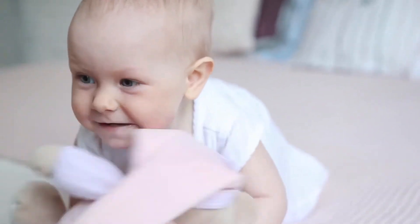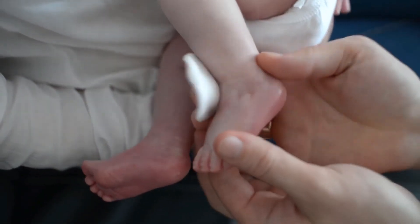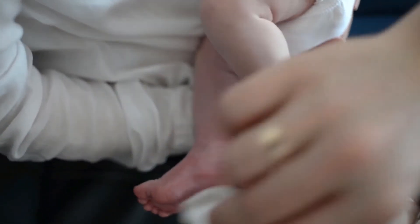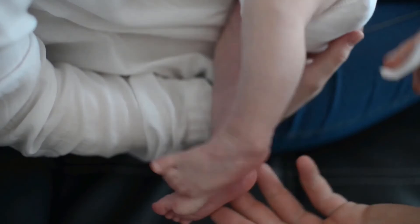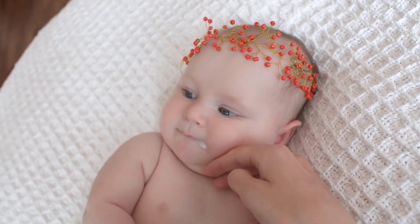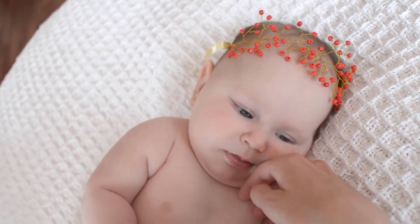The AOU nasal aspirator offers two differently sized exchangeable nozzles made of soft BPA-free silicone, so it will always fit comfortably in your baby's nose without harming your baby's nasal cavity. The manufacturer has zero tolerance for any harm to toddlers and babies.